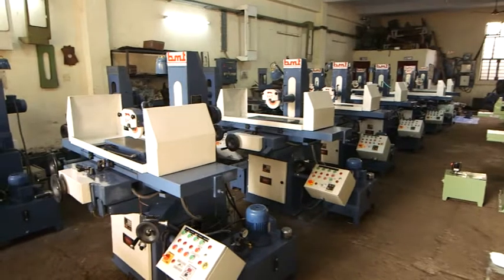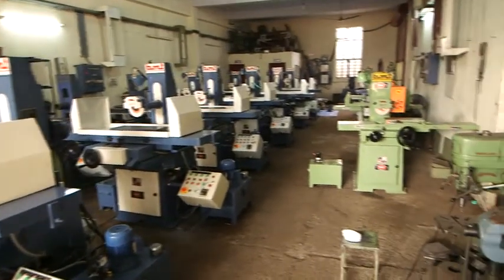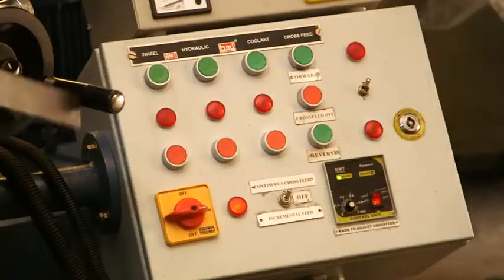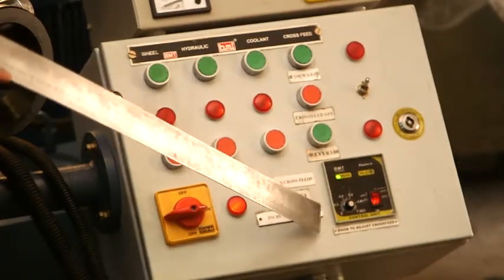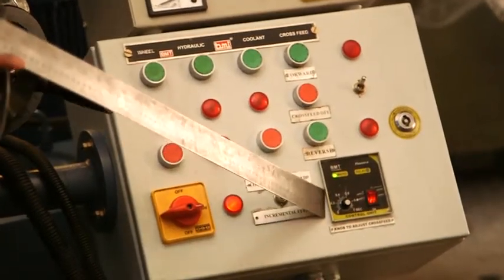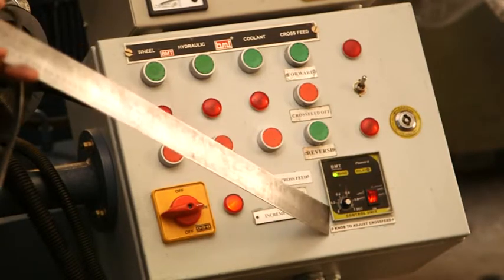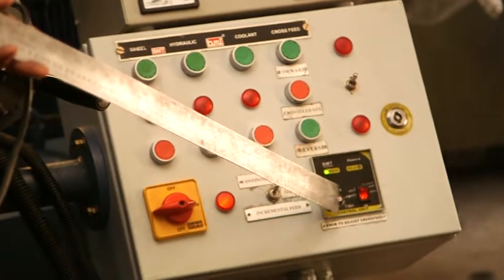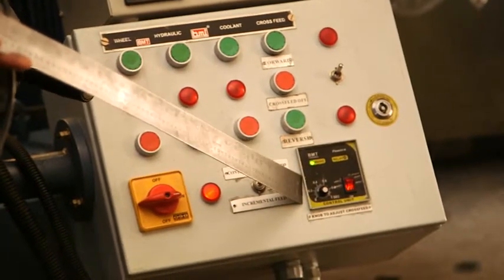Now there are different types of models — the manual model; the green one is the manual model. The cross-feed is controlled with this controlling box, and we can increase or decrease the feed as per the requirement from this.